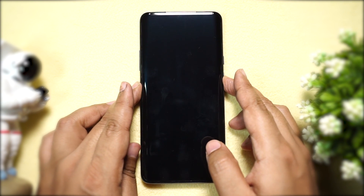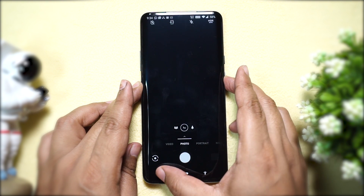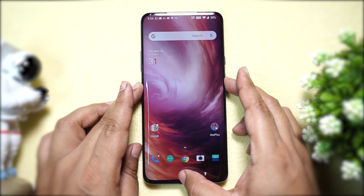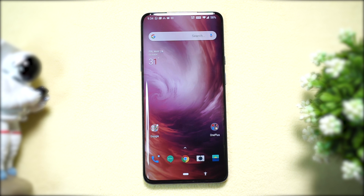Using the power key you can perform a couple of other actions. Double-pressing the power button will launch the camera anywhere, anytime — whether the phone is password locked or you are gaming. This is the quickest way to get to the camera and take those candid shots.